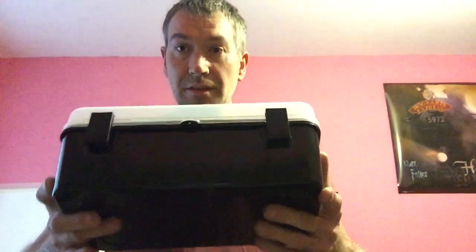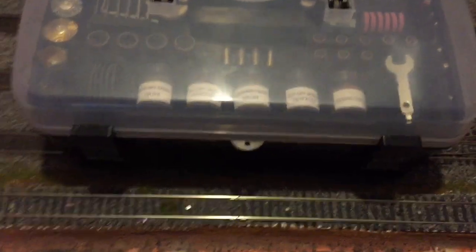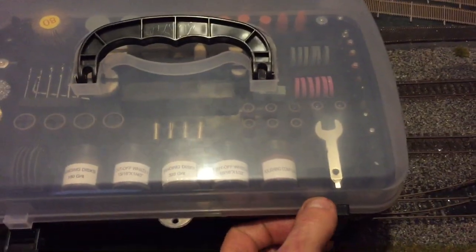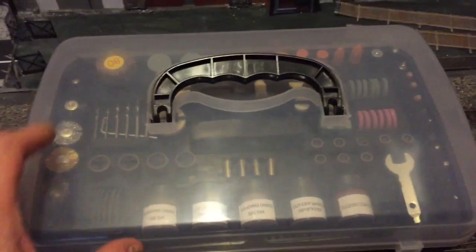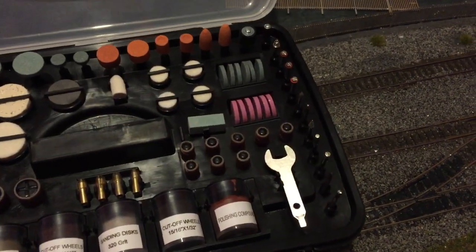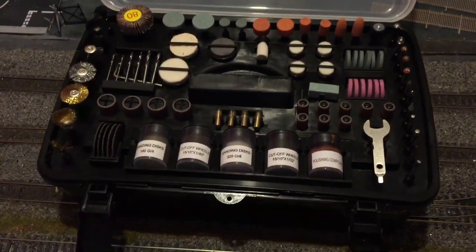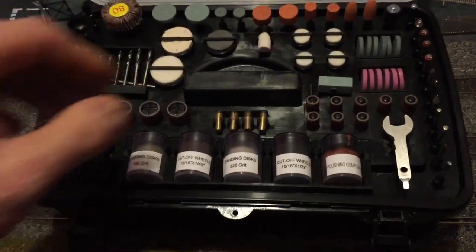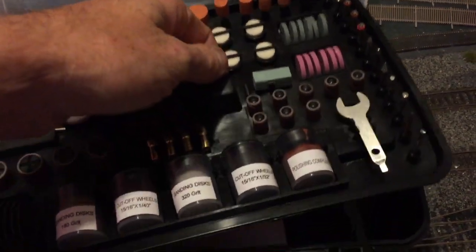It comes in this carry case here. So what we'll do is we'll undo the latches. I mean, I've already had this open once already obviously — as soon as I got it out of the box, well as soon as the box was delivered I couldn't wait to get it open.